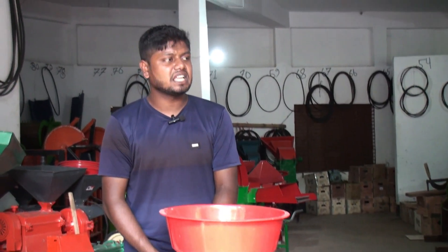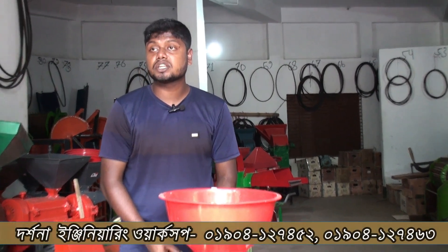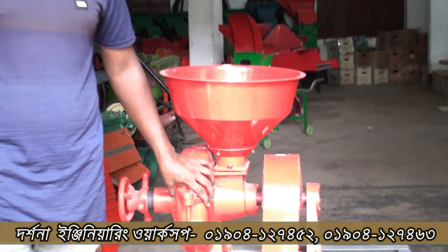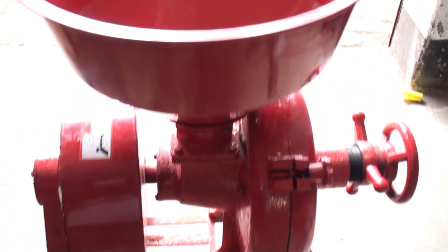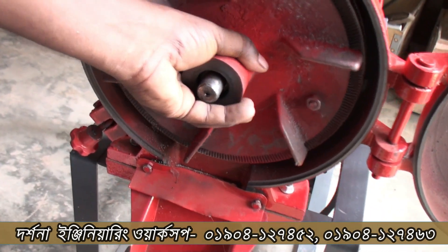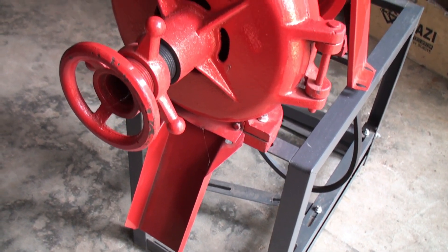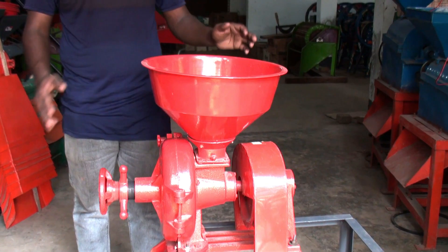Here we are — when the first part runs, the machine operates. This machine is powerful and has good skill. You can use the machine like this — it works very nicely.